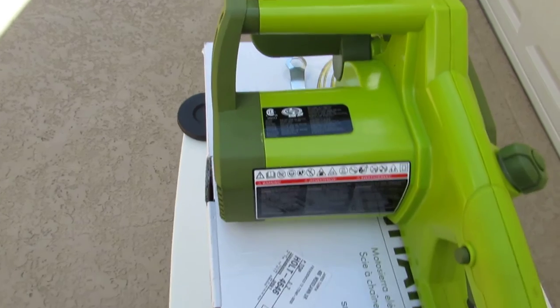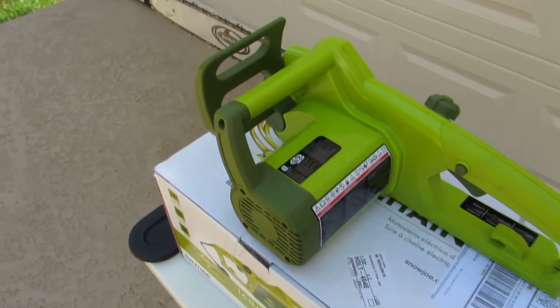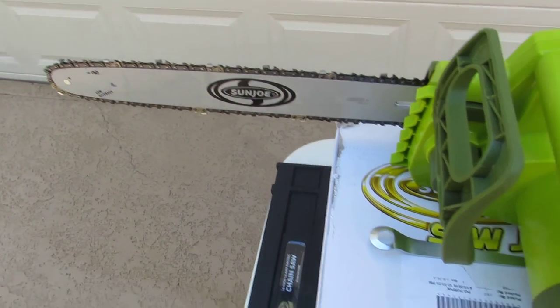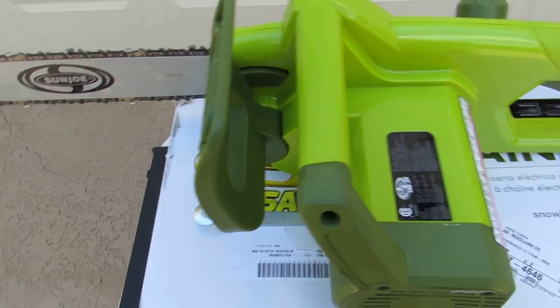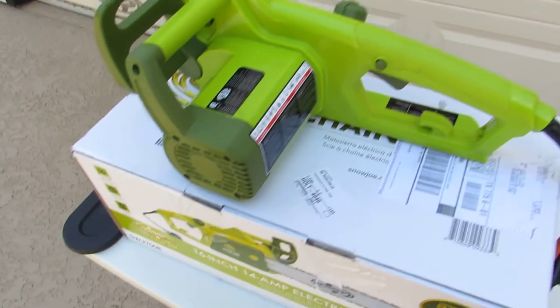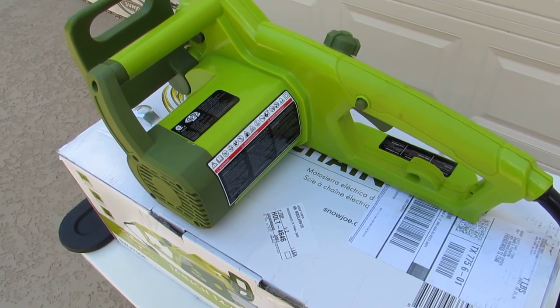Very nice saw. It's recommended for cutting limbs or logs up to 12 inches thick, and it really will cut well. Very little trouble to use — it comes assembled. All you have to do is install the blade. And that's the Sun Joe 16-inch chainsaw.